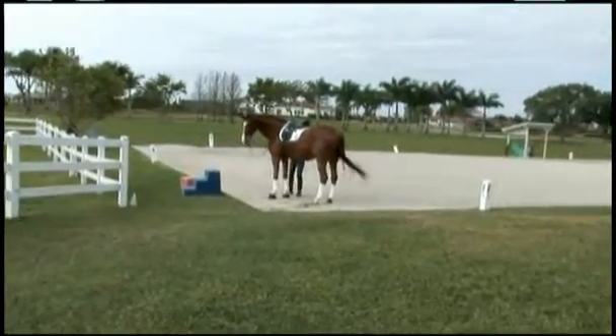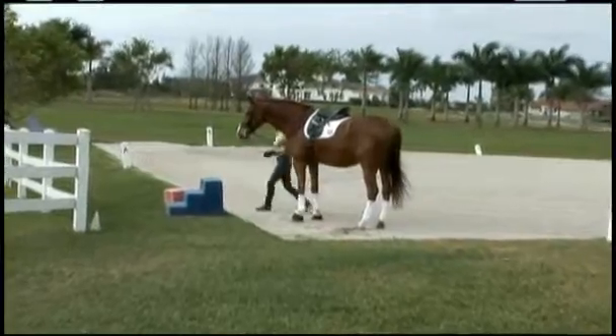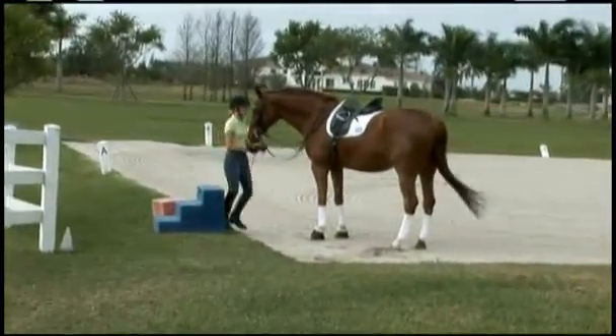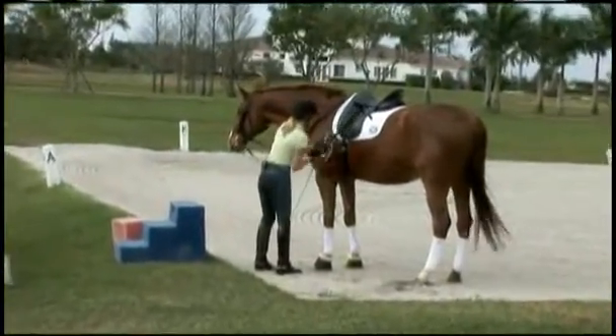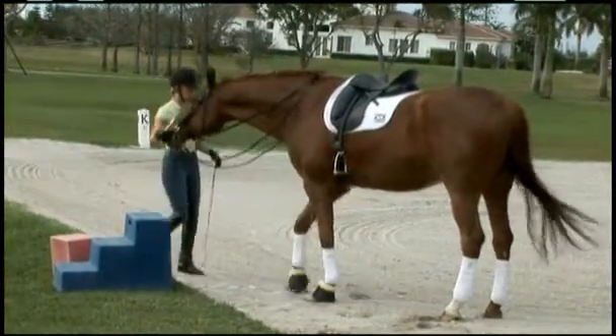It's very important to get on, take the time, and really let your horse walk around, warm his muscles up, and let yourself warm up properly.